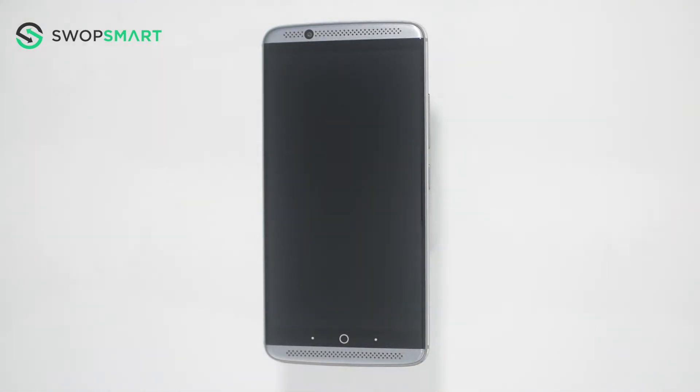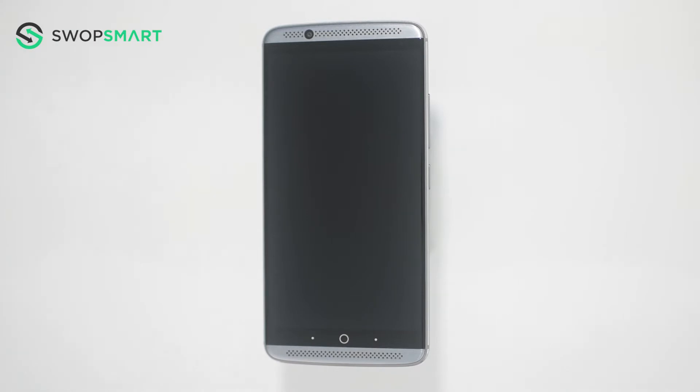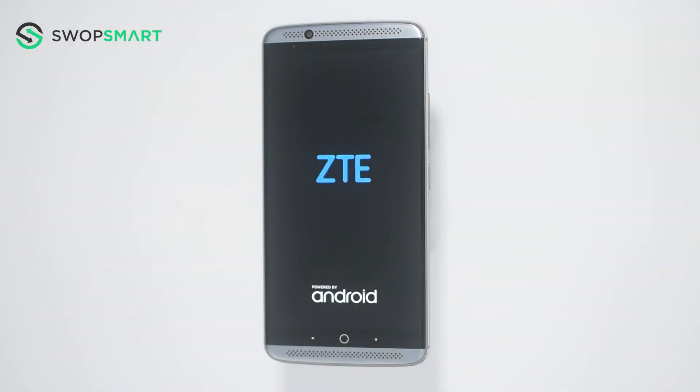To hard reset your device we need to press the volume up button and power button. First, hold the volume up button then the power button until the ZTE logo appears. Once the ZTE logo appears, wait until the Android recovery screen pops up.